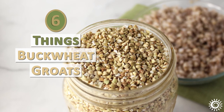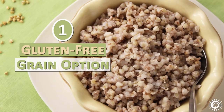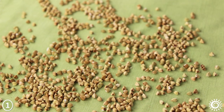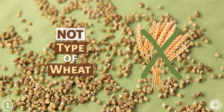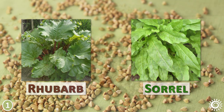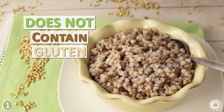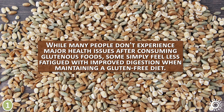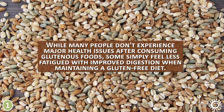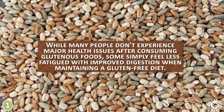Here is a list of six things buckwheat groats are good for. Number one: a gluten-free grain option. Buckwheat, despite its name, is not a type of wheat or from the grass family, but a pseudo cereal closely related to rhubarb and sorrel. This means it does not contain gluten, making it a gluten-free alternative for those with sensitivities. While many people don't experience major health issues after consuming glutinous foods, some simply feel less fatigued with improved digestion when maintaining a gluten-free diet.